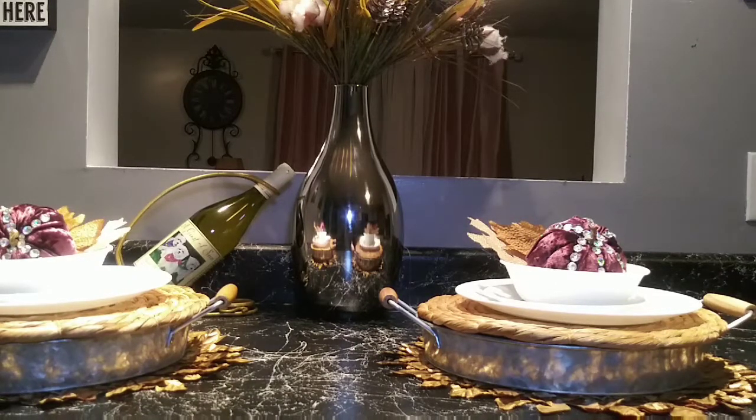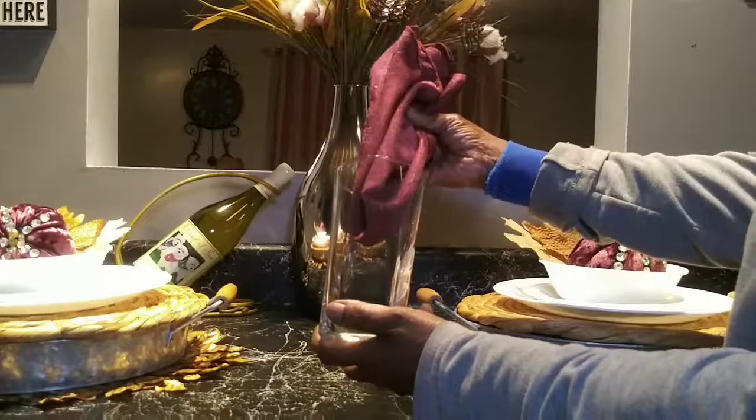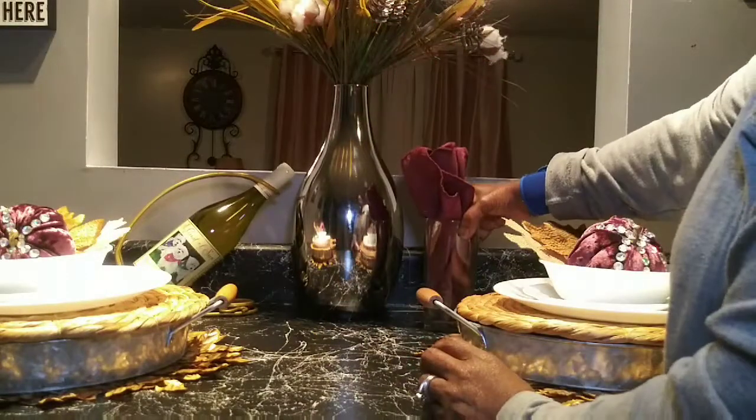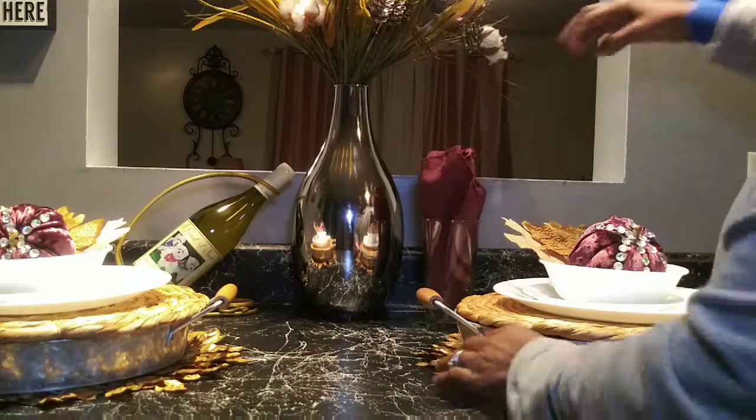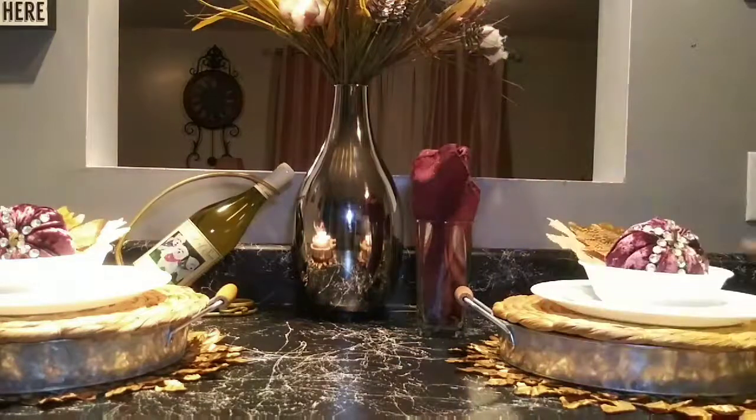For my glasses I have some glasses here with some burgundy napkins to help complement the pumpkins, and I'm going to add one on the other side.